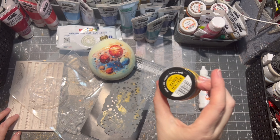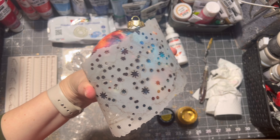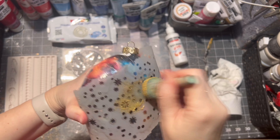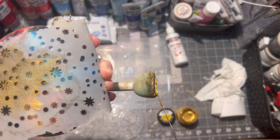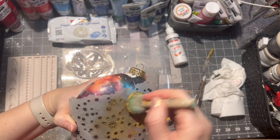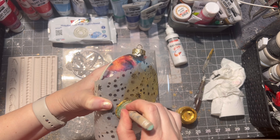After everything is dry, I am using some stencils and molds from Stamperia. I am firstly applying some metallic gold paint onto the ornament using the Stamperia stencil. All materials I use will be listed in the description box below.